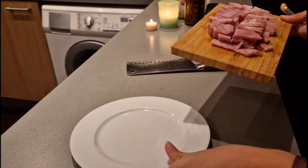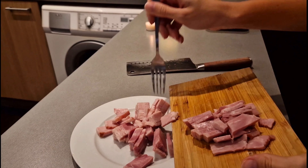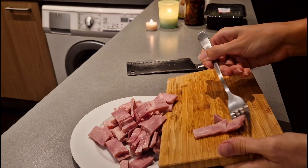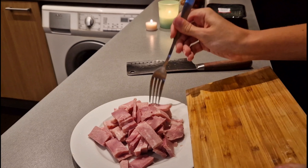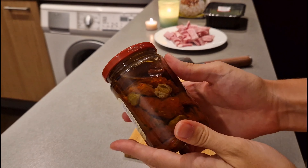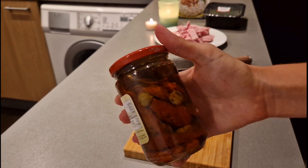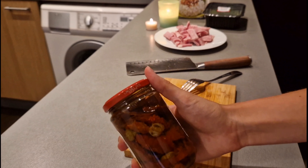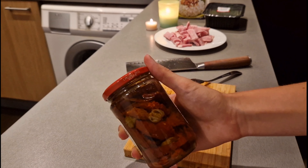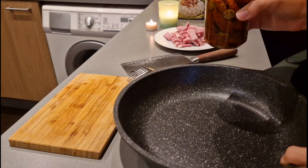I put that to the side so I can keep preparing the other ingredients we will use for the quick dinner today — Risotto Italiano. These are the sun-dried tomatoes that I use. Something we do every time is use the olive oil from the tomatoes for cooking oil, and that's what I do in this case.